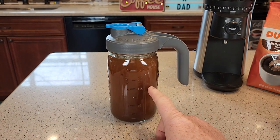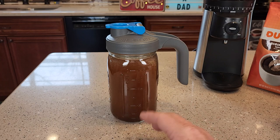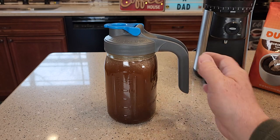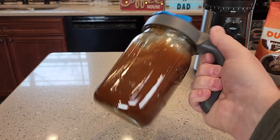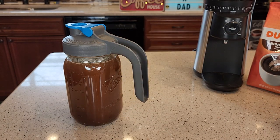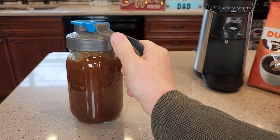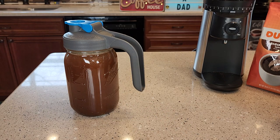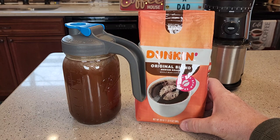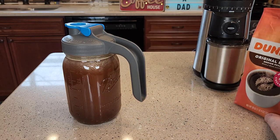Now you're going to put this in the refrigerator for 24 to 48 hours, depending on what taste you like. I like the 48 hours — the 24 hours is good too. Whenever you open the refrigerator and you see this there, give it a shake. If it's been in the refrigerator for four or five hours and you open it up to get a snack, just give it a shake and put it right back — this helps with the brewing process. You can use whatever coffee you like the taste of; I like a medium roast, which seems to taste the best for a cold brew.